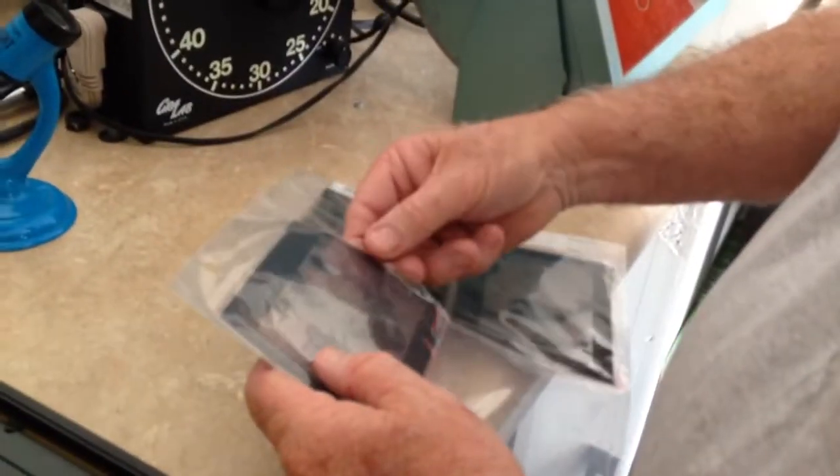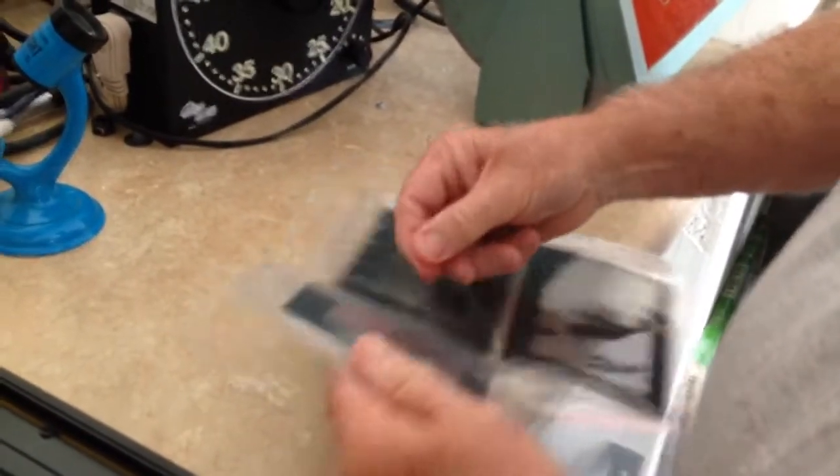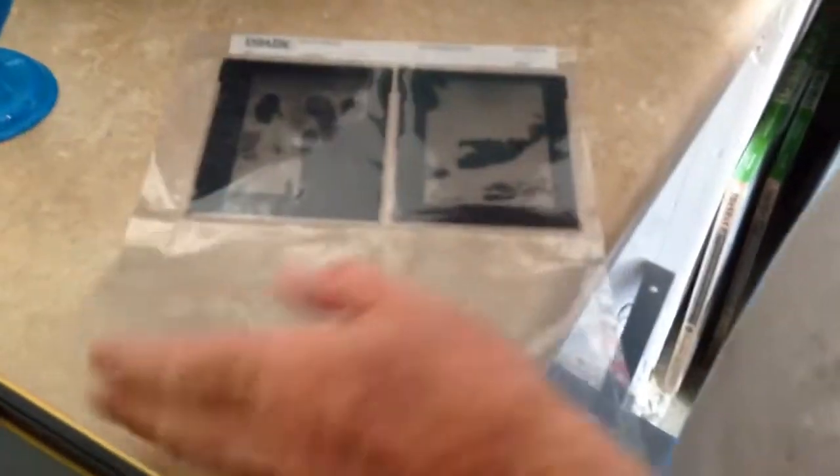I had some copy negatives made from my original photographs because I didn't want to keep dealing with my original negatives — they were two and a quarter or 35 millimeter. So we had four by five negatives made, and now we're going to try printing them.